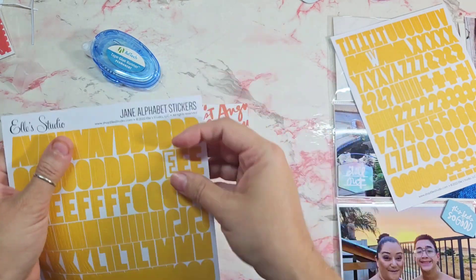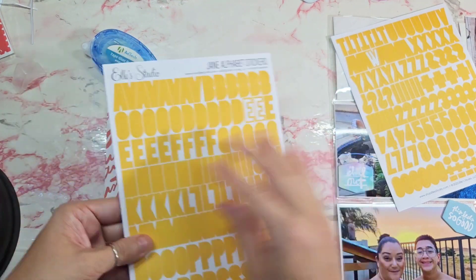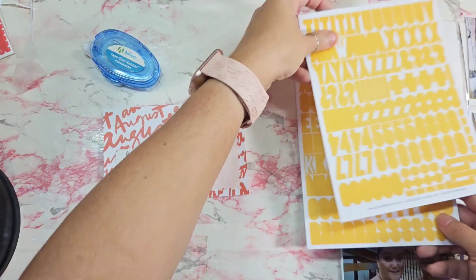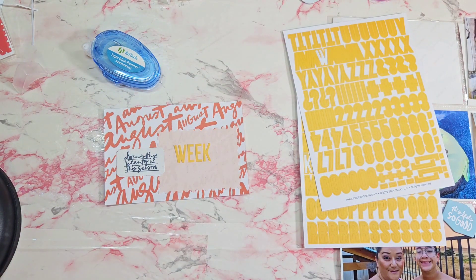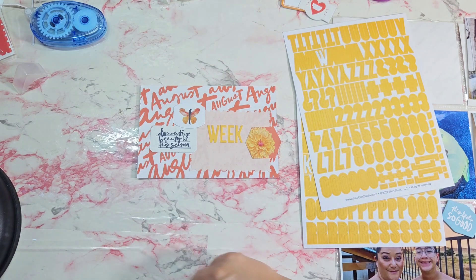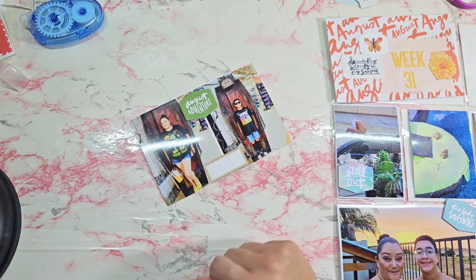For this title card I'm going to keep it super simple, just with a couple die cuts, the label, and my week number, and I'm going to call it done. I was pressed to get it finished — I ran out of printer paper and cartridges for my selfie printer, so I had to kind of play catch up a little bit here.